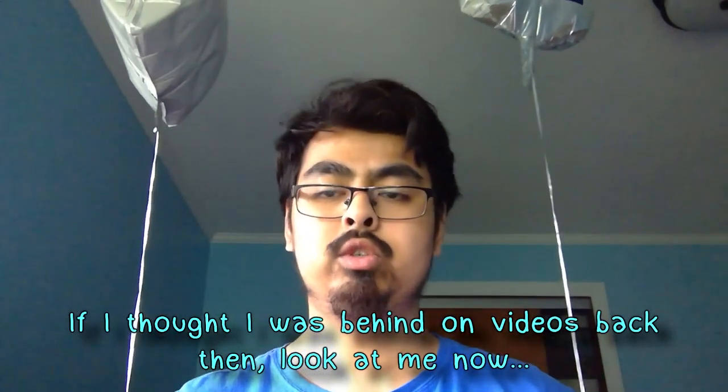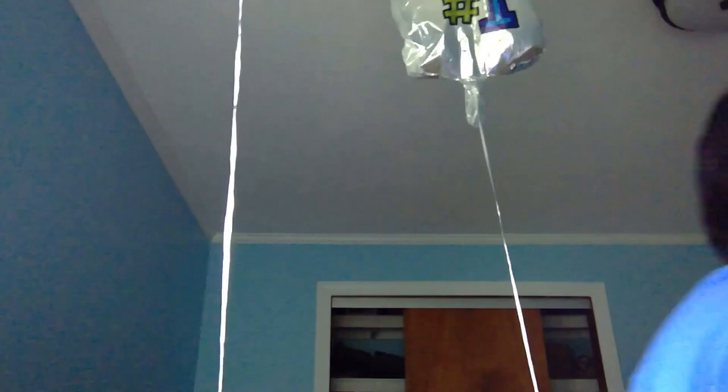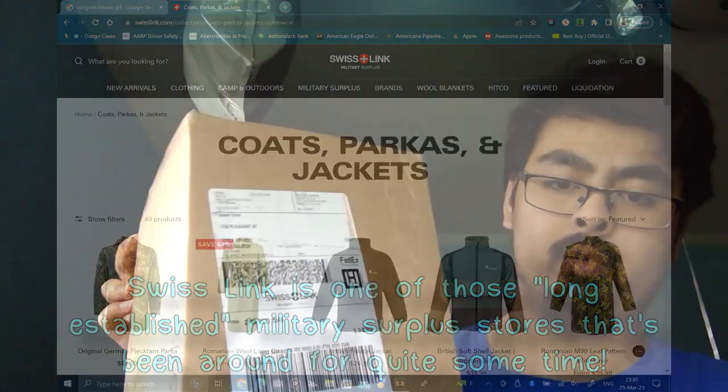I wanted to make this video way back, at least two weeks ago, but I got busy and caught up with a bunch of stuff. Let's just get right into it. We have a new store to talk about — it is called Swiss Link. They're based out of San Diego, from what I saw on their website.